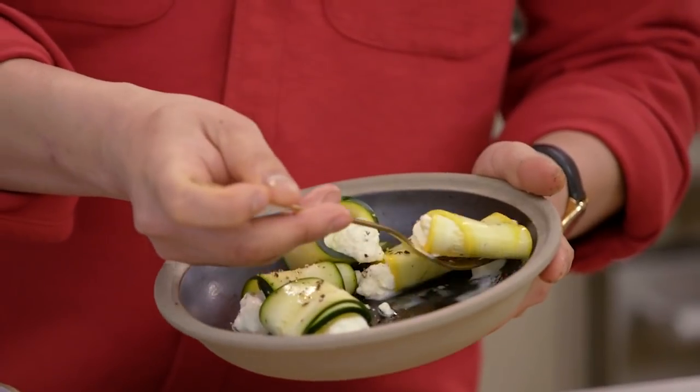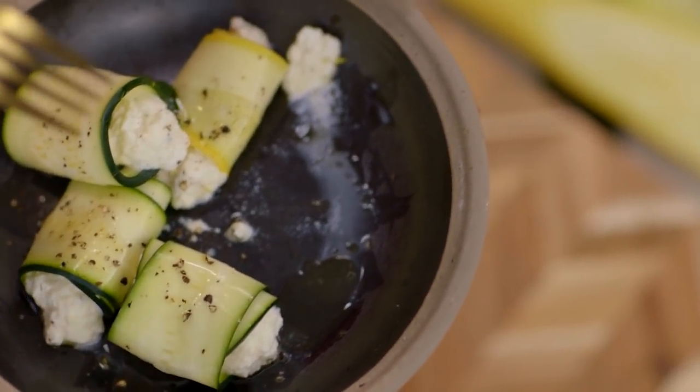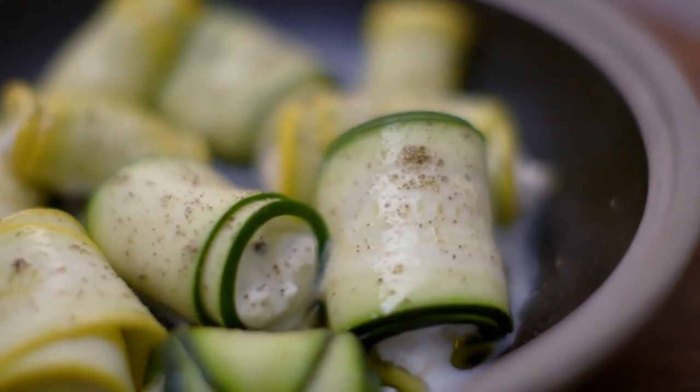Is that not the perfect bite? Mmm, that lemon juice is so bright. The ricotta is so creamy. I love that tenderized mandolin vegetable. You have to make this tonight.